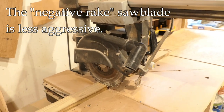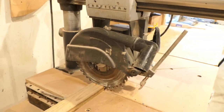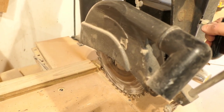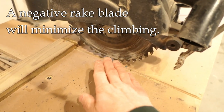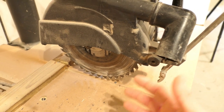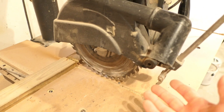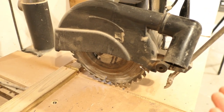One comment I got a lot on that old video was that I had the wrong blade mounted in the saw. What they're referring to is the climb cut associated with this type of saw — as you pull the saw towards you to make a crosscut, the blade has a tendency to climb up the workpiece. A negative rake saw blade will minimize that, which is true. I don't have one mounted here because I rarely use it and only for rough cutting, so there's some truth to that, but I don't think it's that big a deal.